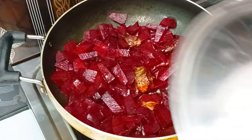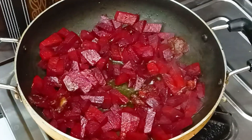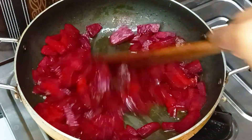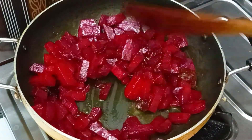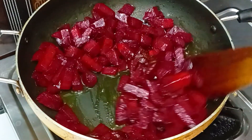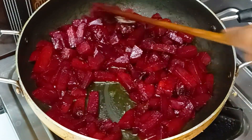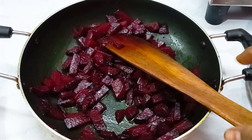I am going to cook for about 4-5 minutes, then 2-3 minutes more. After 2 minutes, I am going to fry for 1 minute. I am going to fry the beetroot. The color change is perfect and the color will change.